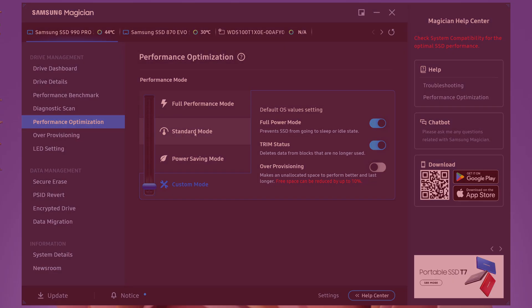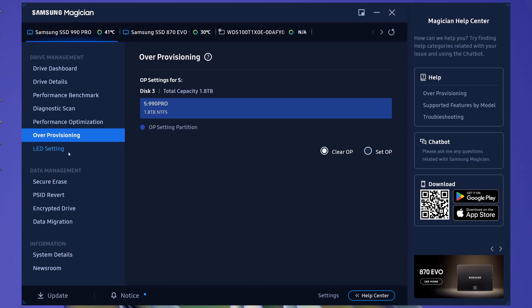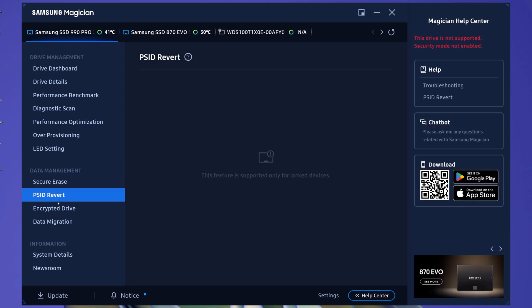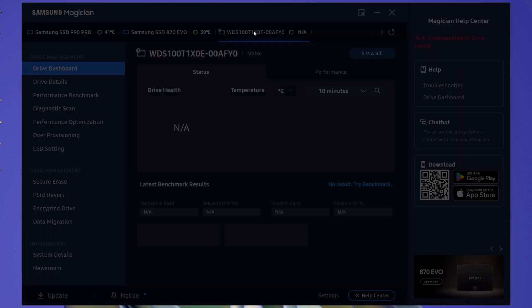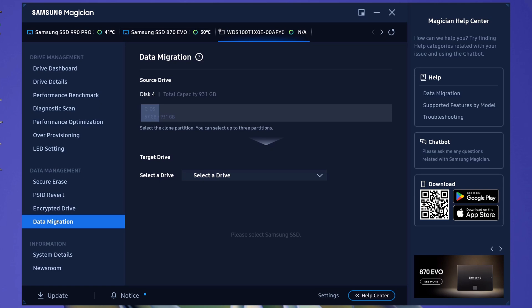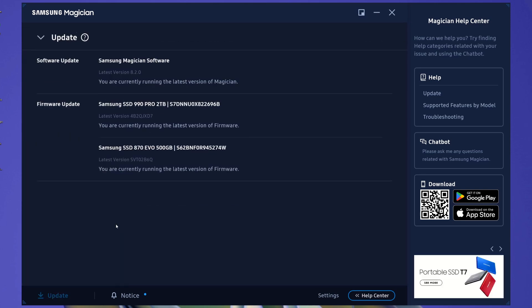Any change made here needs a system reboot to be effective and remains active until you change it back. The over-provisioning, LED settings, secure erase, PSID revert and encrypted drive panels support only Samsung drives. The data migration works only for the system drive, allowing the migration of the OS installation to a Samsung SSD. The update panel on the bottom integrates the firmware update function for Samsung drives and the update of the Magician application.